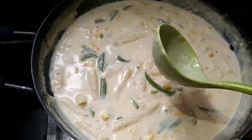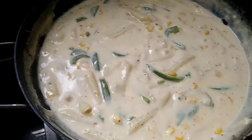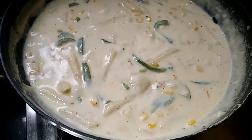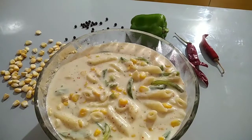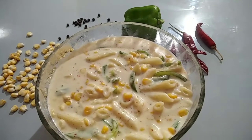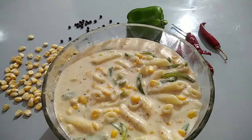Now let's put the pasta in the stove. Let's put the dishes in the bowl. Let's put the pasta in the bowl. This is my favorite dish for all of you.